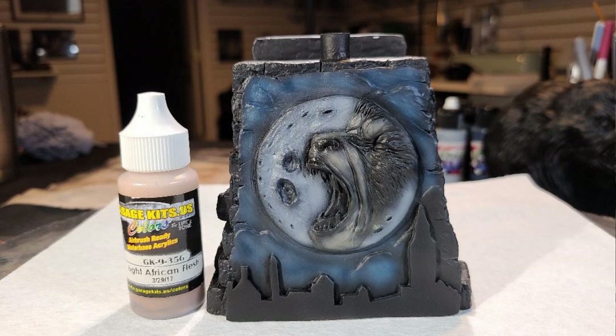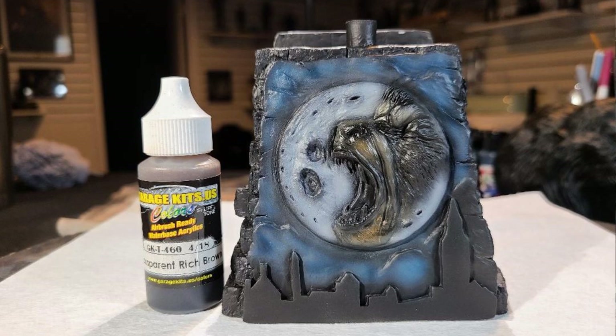I then base coated the werewolf face with Garage US Light American Flesh. That was the base coat I chose for his face — it was enabling me to start with a different look for him and then build up my shading, my transparency, and get the look I wanted for the face.